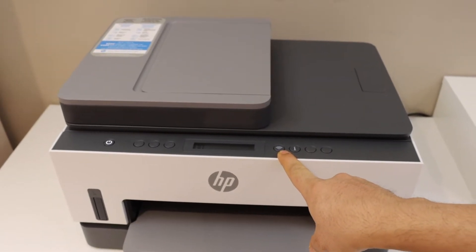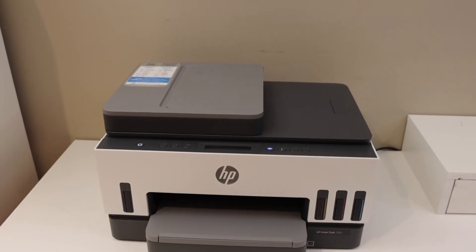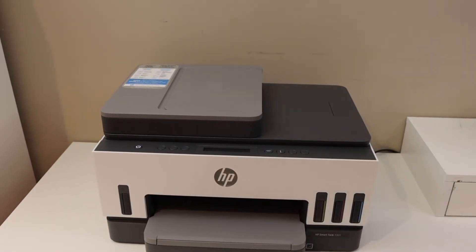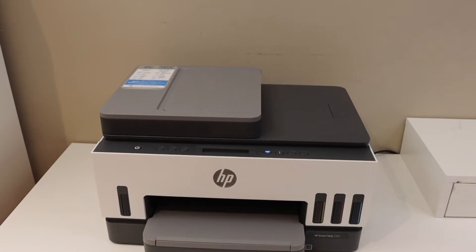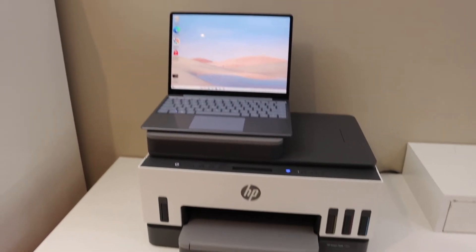After some time, this light will stay on and the wireless light will start to blink continuously — that means the printer is ready for setup. Now go to your device, for example a laptop, iPhone, or MacBook. I have a Windows 10 laptop here.